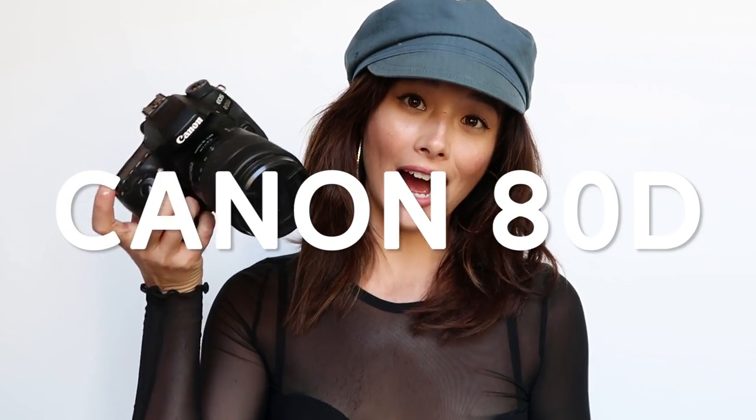First things first, my Canon 80D. I saved up long and hard to get this camera. Got it as a bundle on Amazon as it was recommended to me by a friend. So with this bundle it came with the body, this lens which is a 135 millimeter. It came with a Rode mic that I use when I use this camera to shoot, and it also came with an adapter that goes on the bottom.